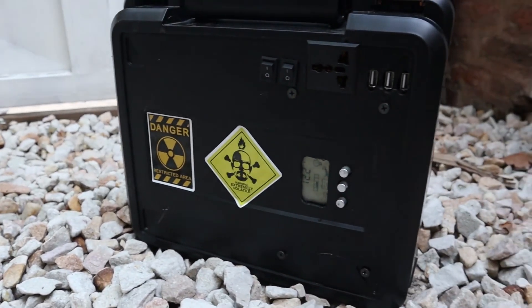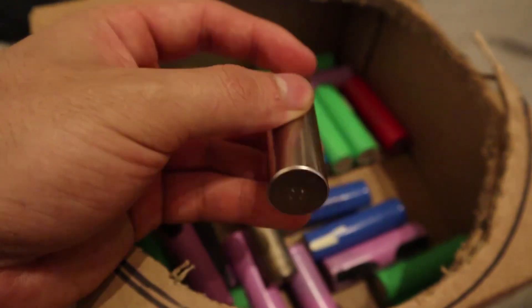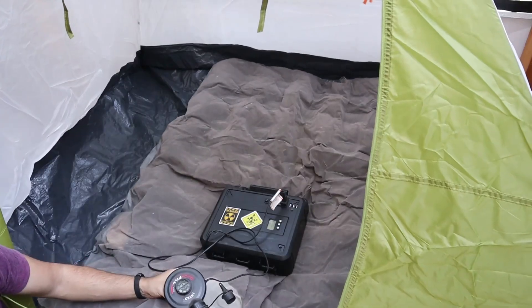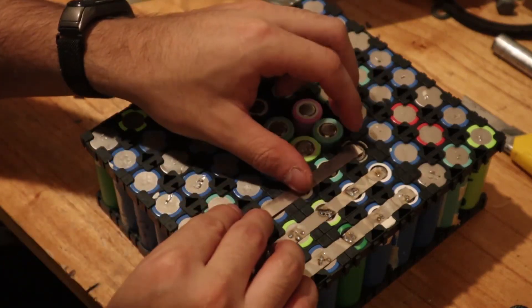Hello! Today I'll show you how I made this 154,000 mAh powerhouse — recycling old notebook batteries, the different uses you can give them, and how I saved a fortune by doing it myself.